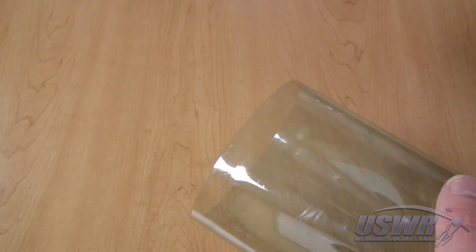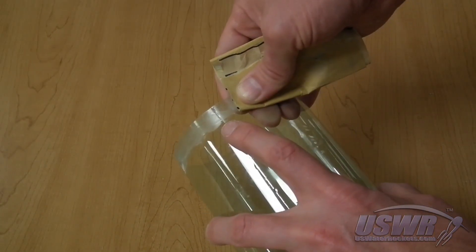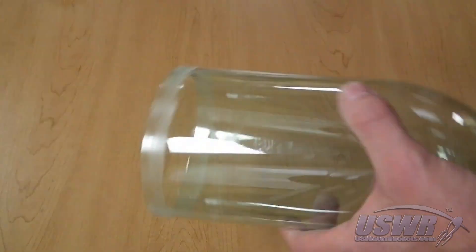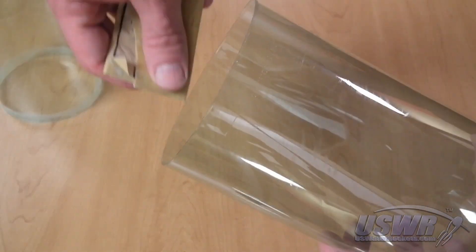The next step is to carefully sand the overlapping surfaces of the bottles where they join. Pay close attention to the seams of the bottles where the mold lines are, because they can be difficult to sand. To be safe, sand just beyond the area where the bottles overlap. This is a critical step because the sanding roughens up the surface and allows the glue to adhere much better.